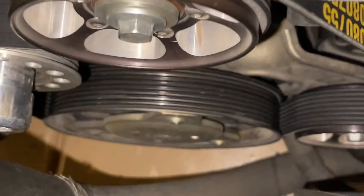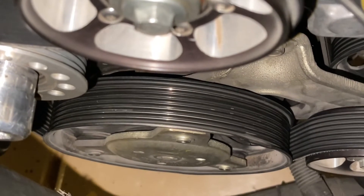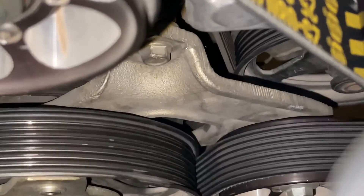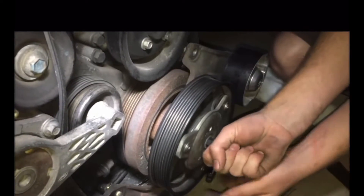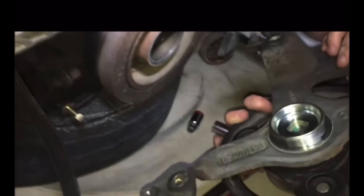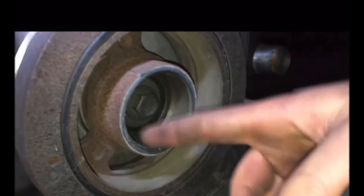Your only other option is to change the lower crankshaft pulley to be smaller — to slow the supercharger down. By doing that, you're going to go to an aftermarket one that most likely does not have the stock cage that goes around it. This clip is from my crank pulley removal video — I'll put the link in the description. The lower crank pulley is reverse thread, so you turn it clockwise to remove it. That's your lower crank pulley, and you can see the cage on the back side supporting the crankshaft.